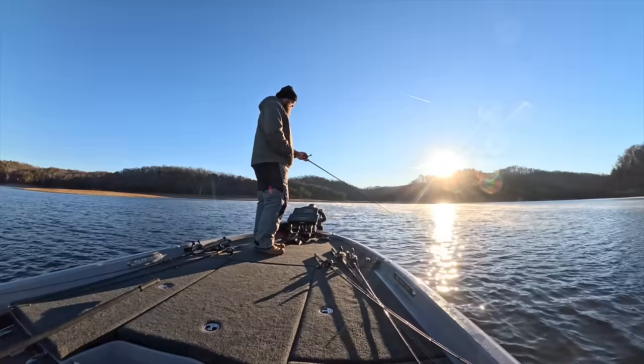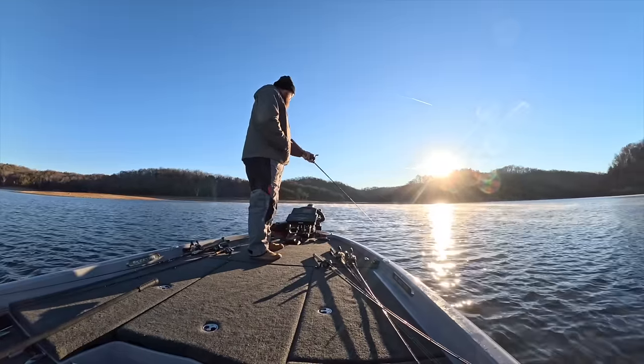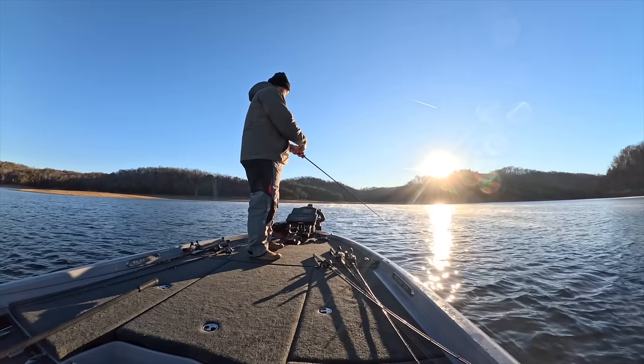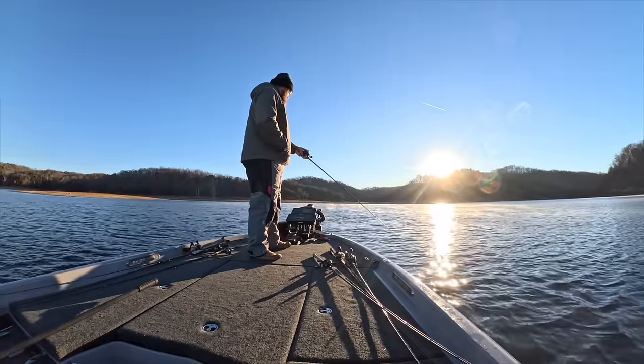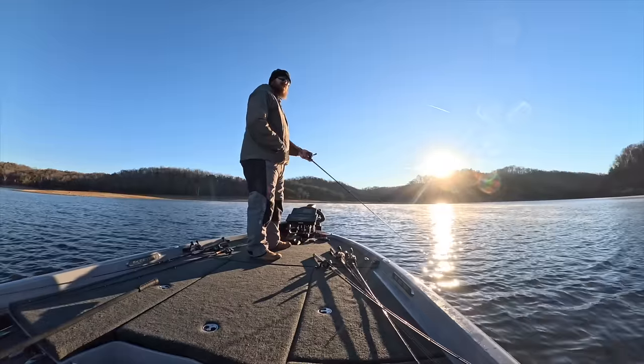Oh, I missed him — right in that rock. See if he comes back. Come on, come back for some more. He thumped that jig. Bummer. I was hoping he'd turn around and hit it again.